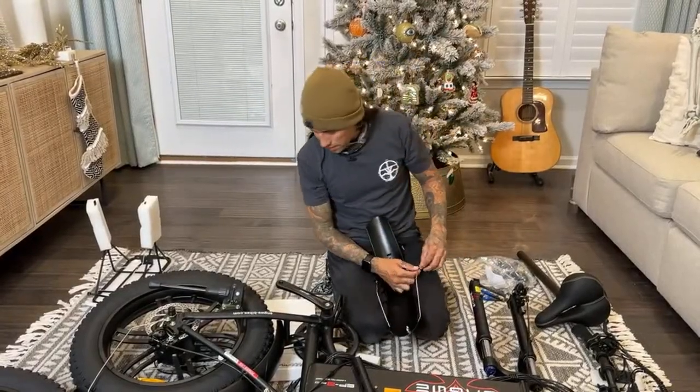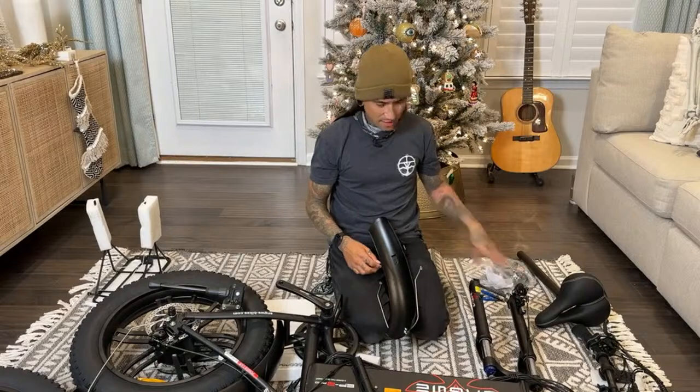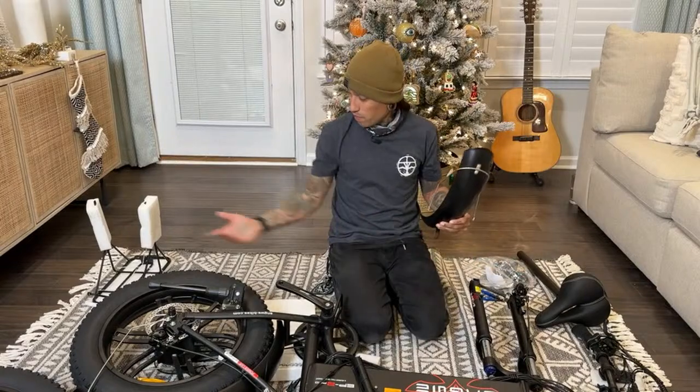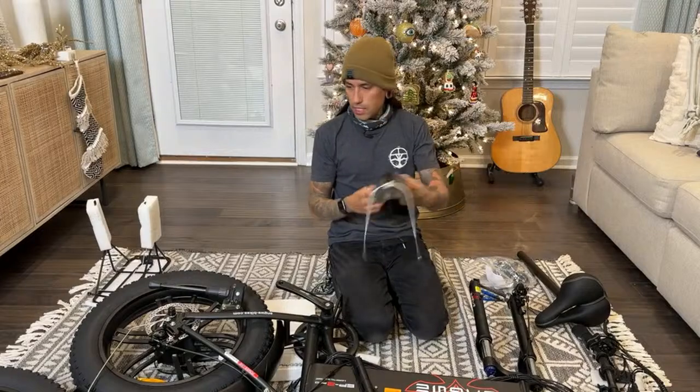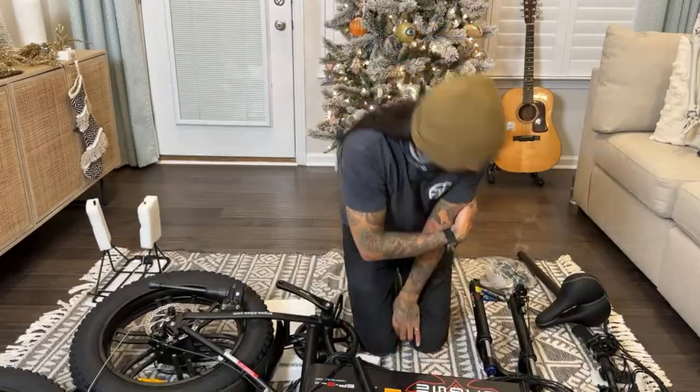What's awesome about these bikes is it's pretty easy to add a second battery to them. Now that we even have a rack on there, that should definitely be pretty easy. Should be the front fender.